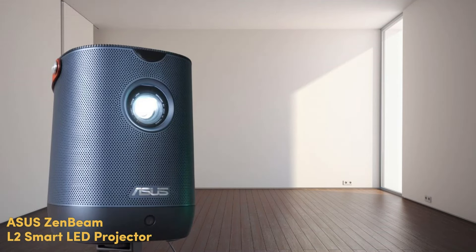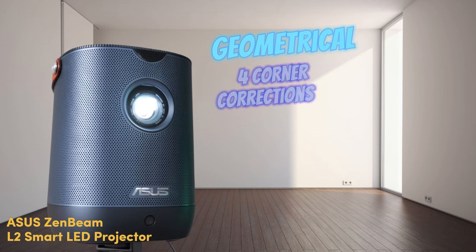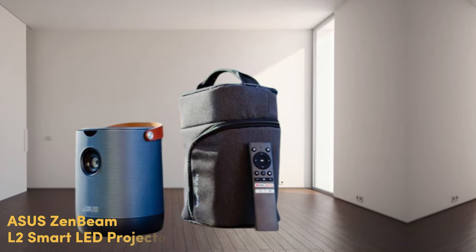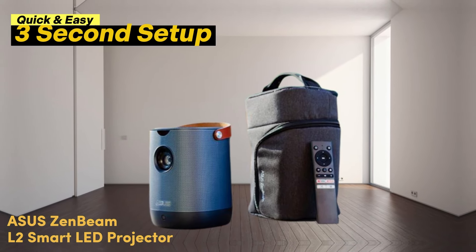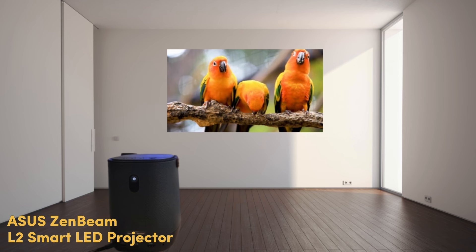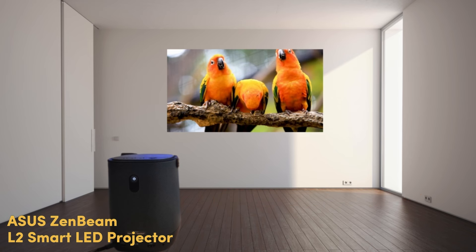Zenbeam L2 makes adjustments if the projector is off-center, applying both geometrical and 4-corner corrections, including horizontal and vertical keystone adjustments. It eradicates all those setup requirements with a quick and easy 3-second setup. The focus sensor integrated into the projector measures the distance between the projector and the screen, then automatically adjusts the focus.